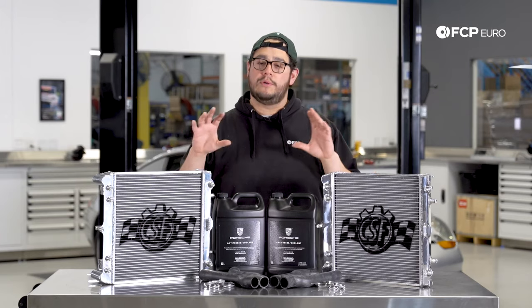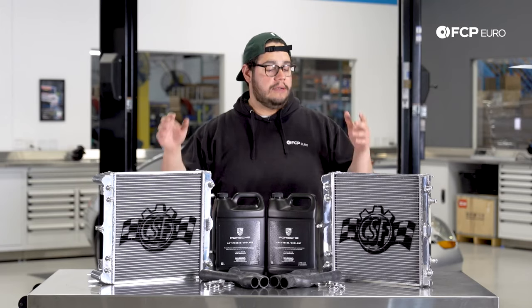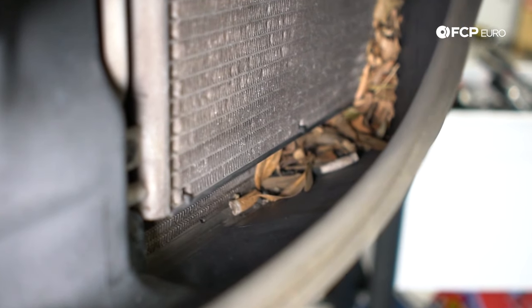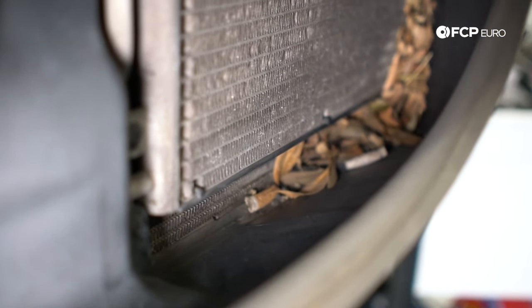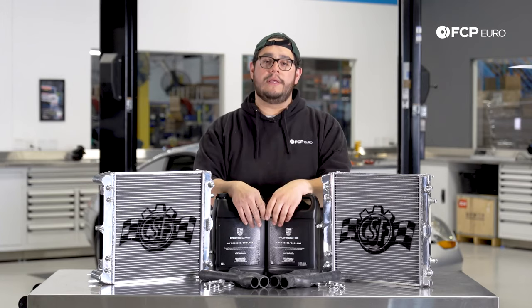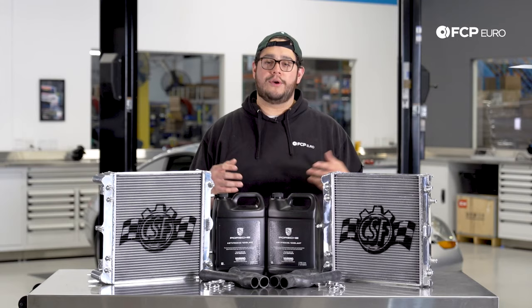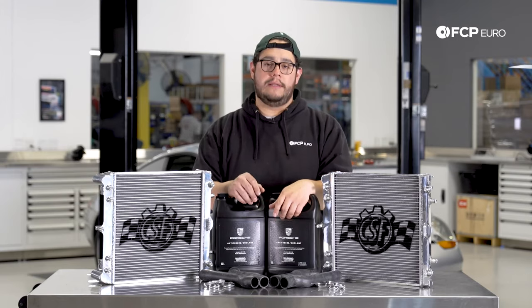A couple of reasons why you might want to look into this: on these cars, the radiators are located on the front of the bumper. You have two big air ducts that feed air to the radiators and AC condensers. Over time from normal driving, you get a lot of crud buildup — just debris off the road — and it's going to lower the efficiency of how your system operates. You can use this video to figure out how to remove the bumper and clean your radiators out.